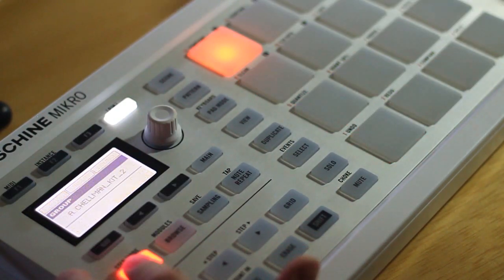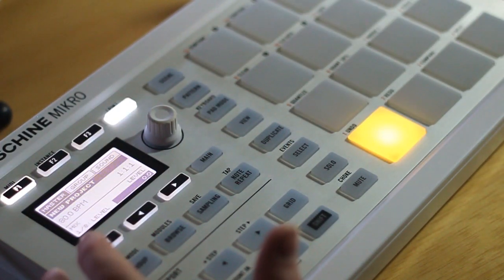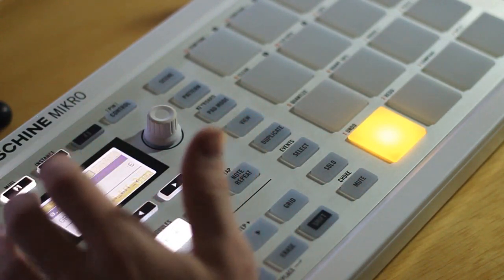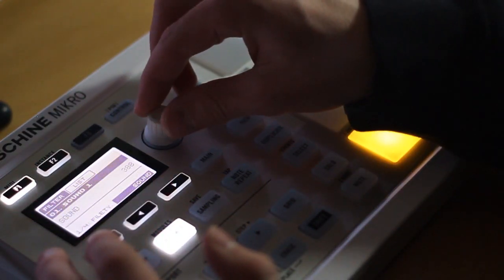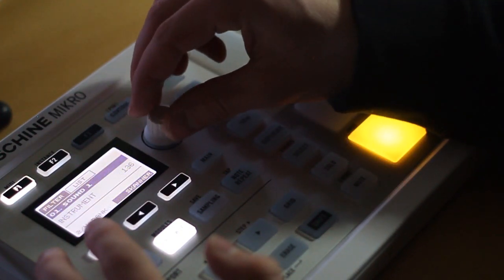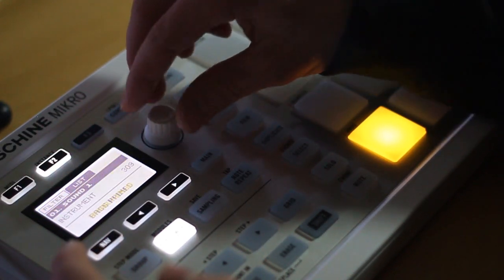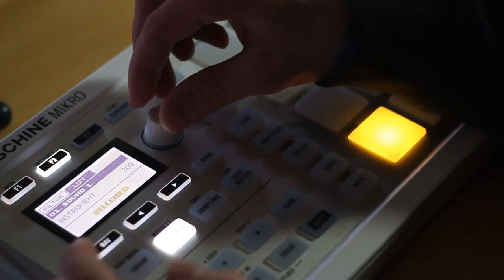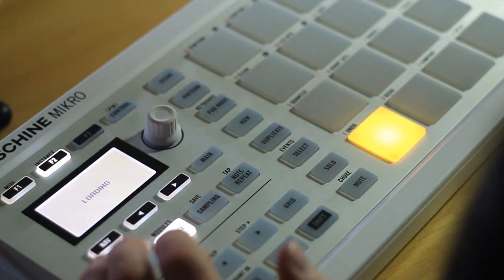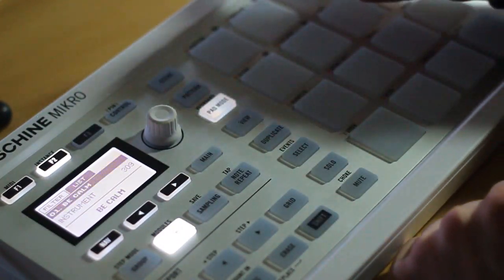It's best to add that on a new group. To do that, hold down the group button and select your next group. The process is the same as before — go into browse mode and find an instrument. I'll choose Razor for this one. Go to list and find anything you want. You can load your synth onto a new group and enter keyboard mode to play around with it.